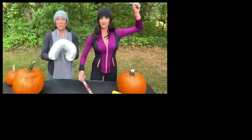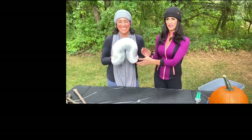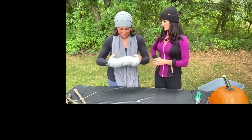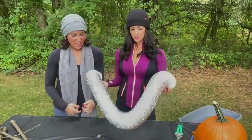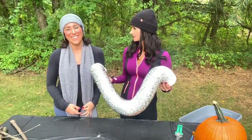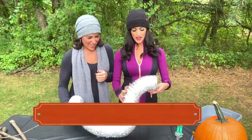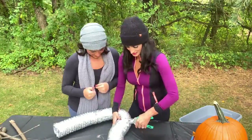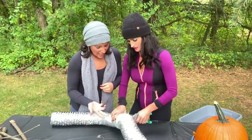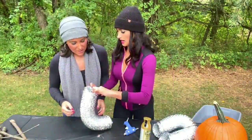Here's our next project. What in the world is this? I think you need to keep this at my house because it could keep me busy for hours. This is a dryer vent. So we're going to size it so it makes a perfect circle, cut it — I don't measure it — and then hot glue it together.